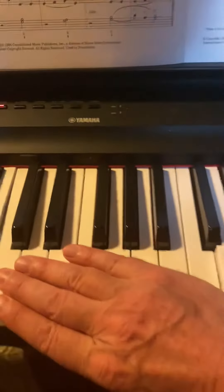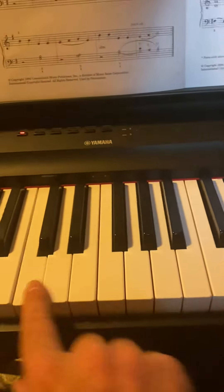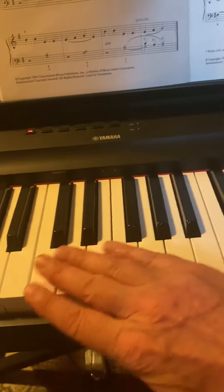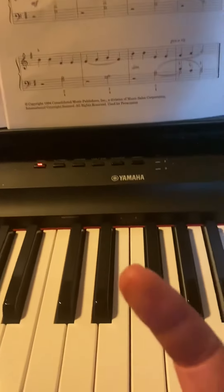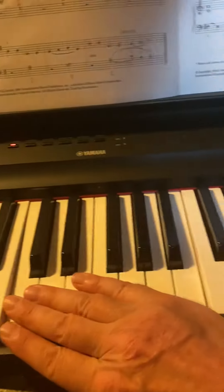C major — diatonic. Pentatonic means five; diatonic means through the letters, because there are seven letters: two, three, four, five, six, seven. We've got seven letters in the musical alphabet, A through G. Pentatonic is five.